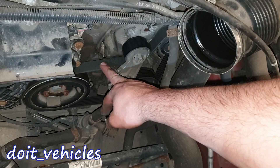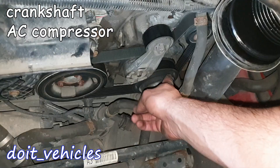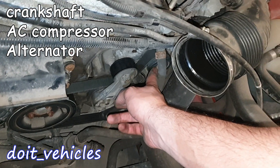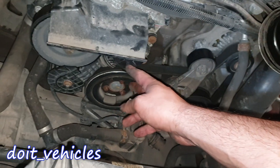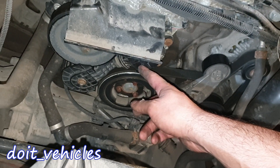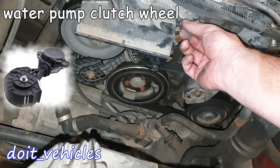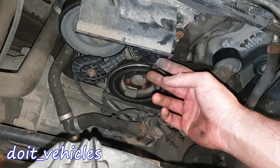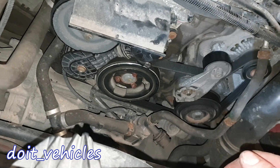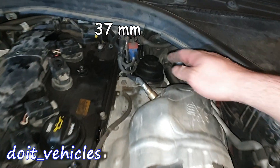Down here we've got the serpentine belt which will spin basically 4 pulleys: this is the crankshaft pulley, the AC compressor, and the alternator. This is the tensioner. We've also got a second tensioner which will engage and disengage the water pump, controlled through this connector here. I like to call this a semi-electric water pump — an overcomplicated system, but part of the evolution in cars.